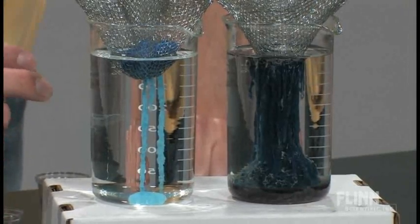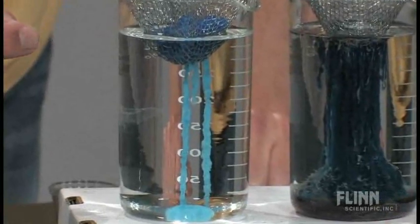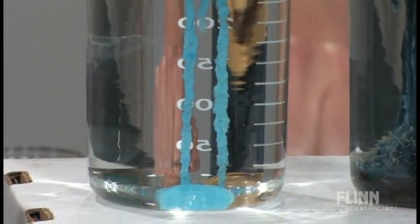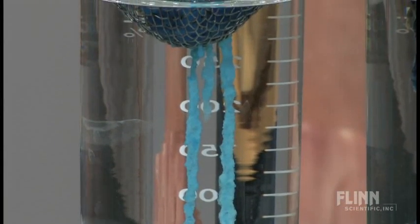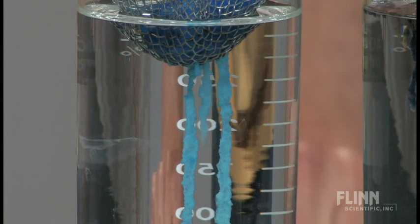The beautiful thing is, if you get a really close-up right at the end of one of the stalactites, you can start to see the actual crystal growth. If you sit there and watch very still, you can actually start to watch the crystals forming as they drip down. It really is a spectacular thing if you can get your students to just sit there and watch, because we so rarely get a chance for students to observe crystal growth.